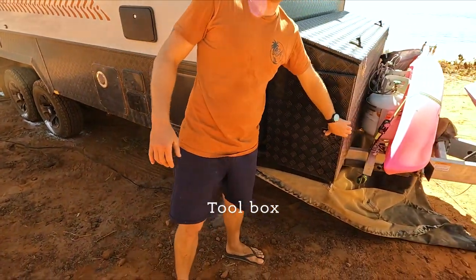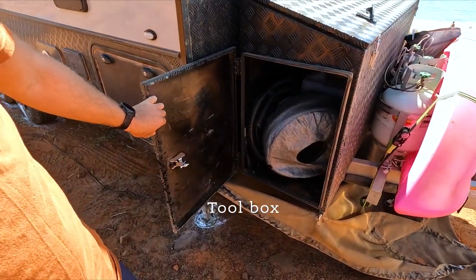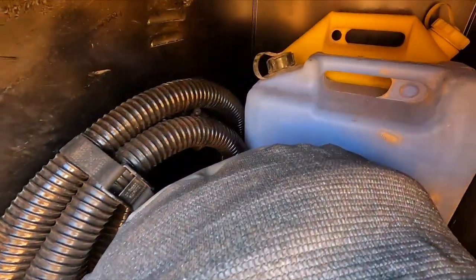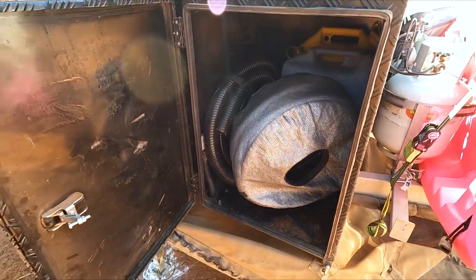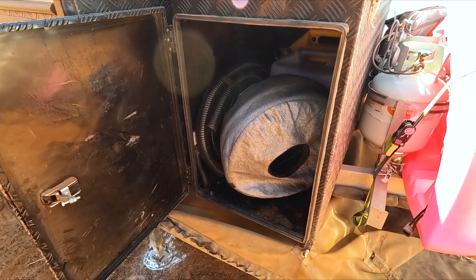Moving over to this side of the front toolbox — that's my wet box. Any of your waste hoses go in here. I'll put the fire pit in there as well, and a couple of spare jerry cans just in case, though we haven't used them on this trip. This is our longest trip so far, so I might actually leave them at home to save a bit of weight.